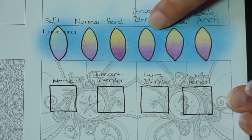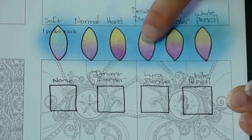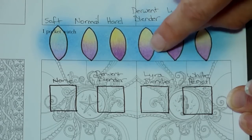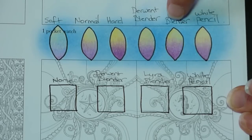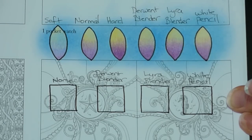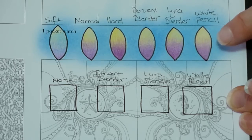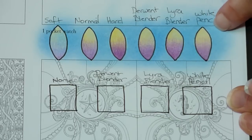Moving on to the Derwent blender — I think we've got a better result here than with just the plain pencils, though there's still a little colour contamination. The Lyra blender actually did a better job of keeping out the blue, particularly in the purple, which has stayed rather warm compared to the more bluish purple from the Derwent. Out of the two blenders the Lyra is better — I find it's a smoother application where the Derwent feels a bit grainy. Finally, the white pencil did a beautiful job of preserving the colour with absolutely no contamination whatsoever, though it does bleach the colour very slightly.